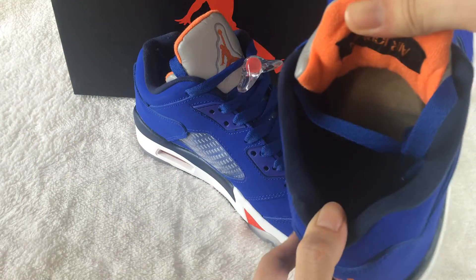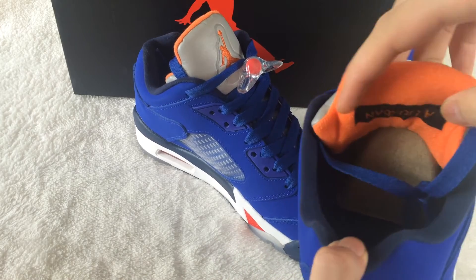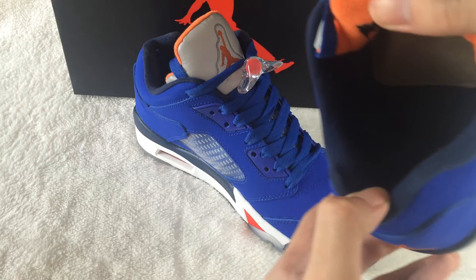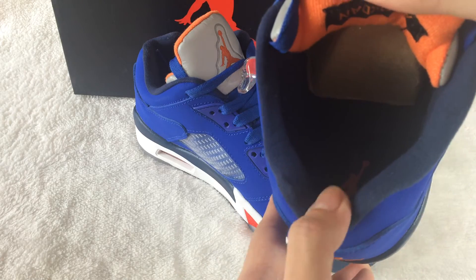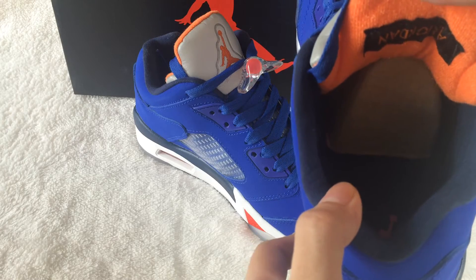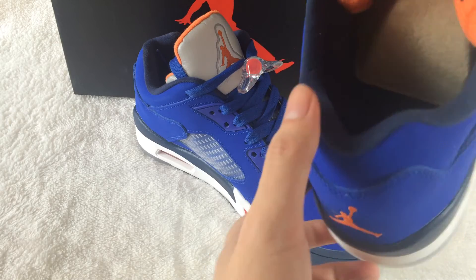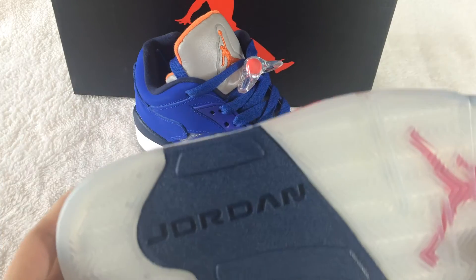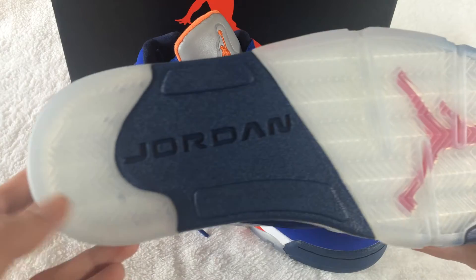Check the insole. The back of the shoelace has the Air Jordan branding. Inside there is a blue colorway insole. The shoe outsole is very clean.